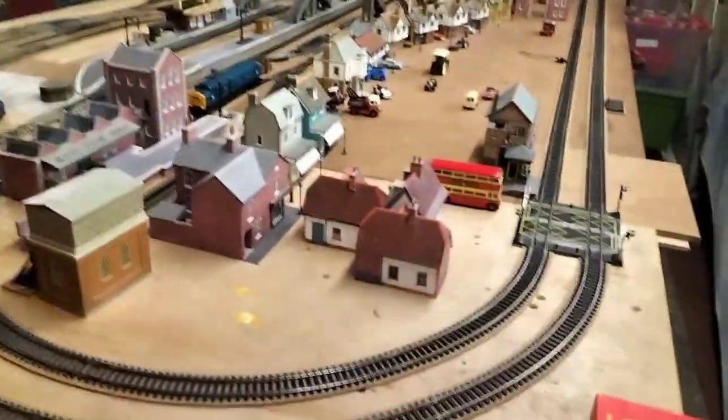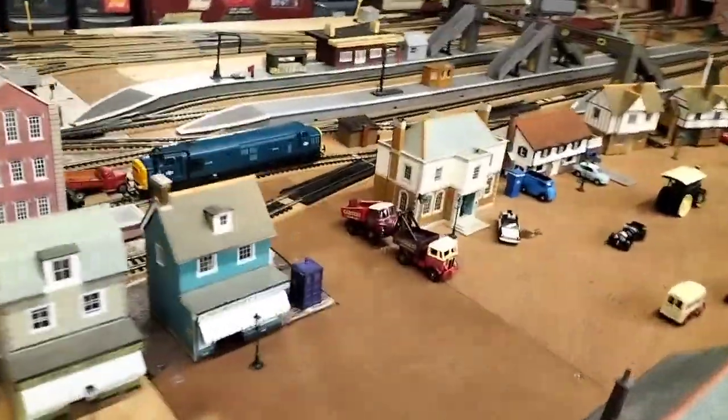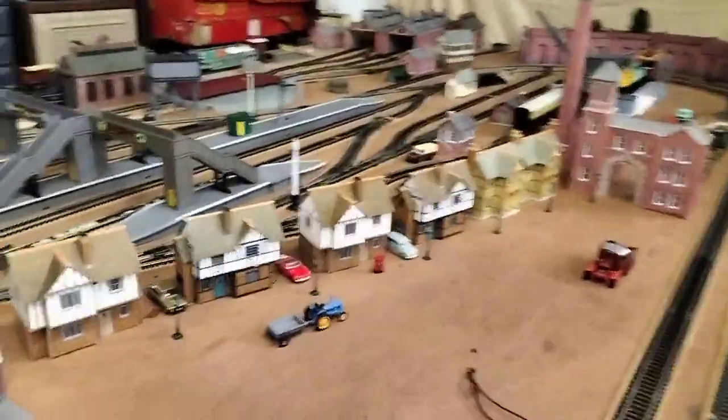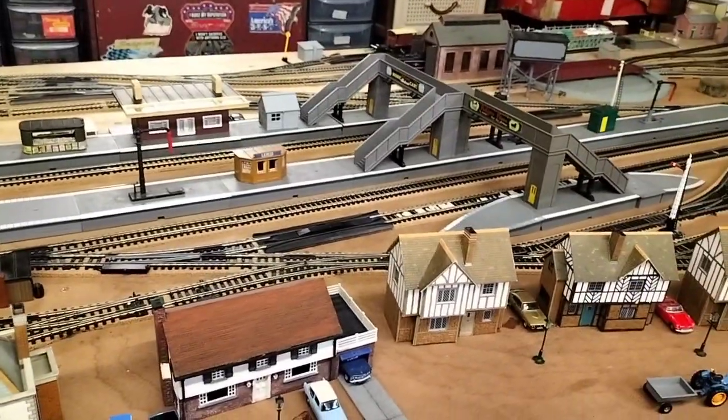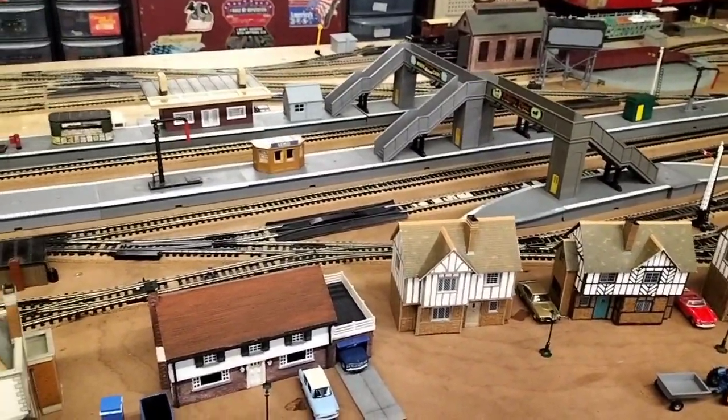Just thought we'd give you an update — we haven't really done much to the layout. That lorry's still trying to get scrapped and we haven't done much else really. We're still making the fire station at the moment — well, I'm still making the fire station.